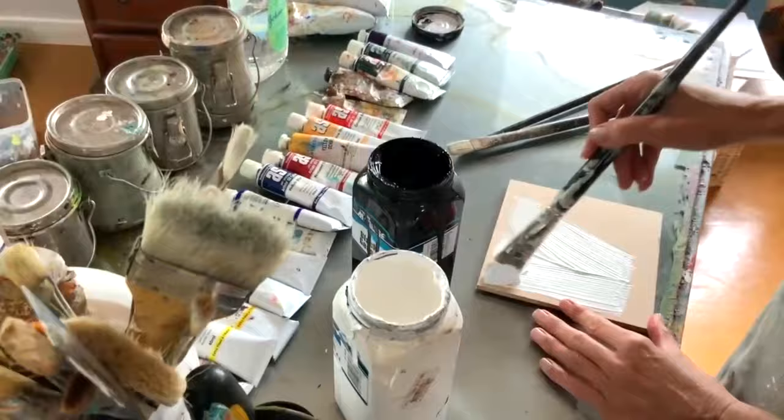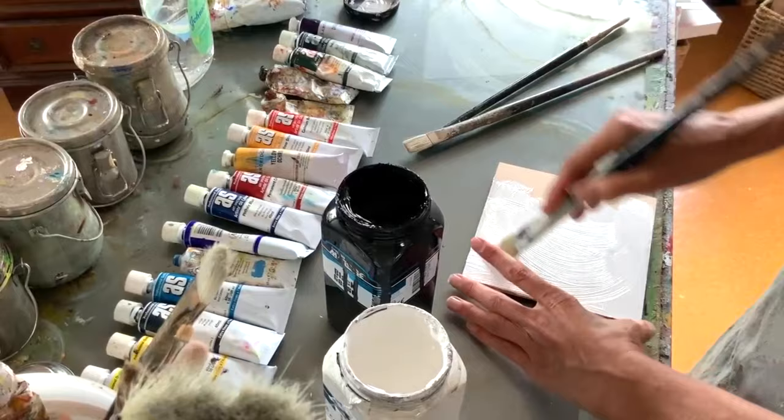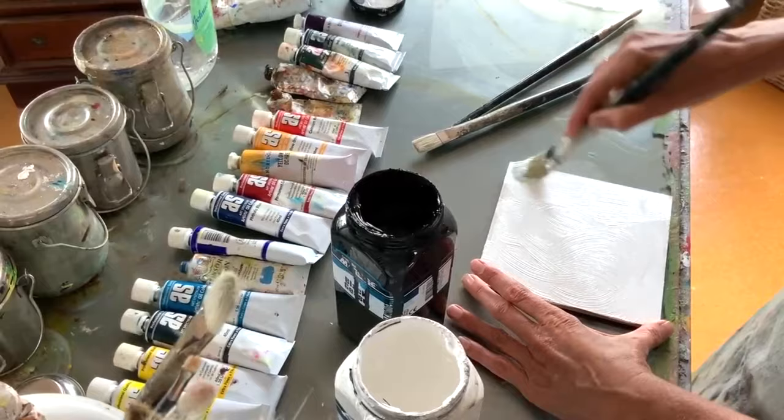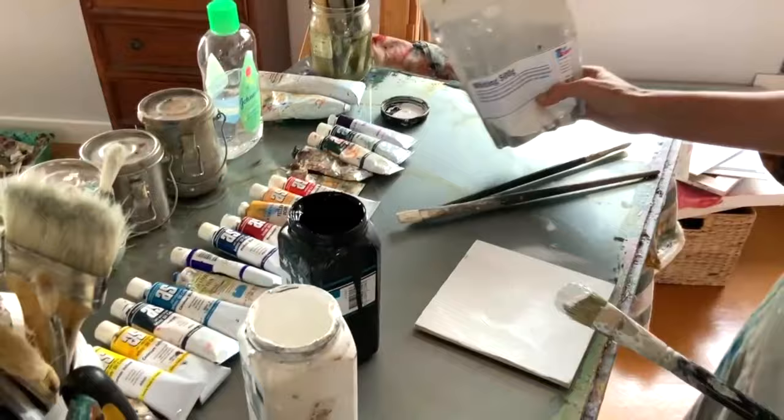There are different ways of doing it. You can cut these into big boards and roll your paint on with a roller, just like you paint a wall, and you do about three different coats. Or you can just paint it as you would anything. You can also create texture with your brush strokes. Another way to create texture is using whiting powder — you can add that into your gesso to create a much thicker texture.